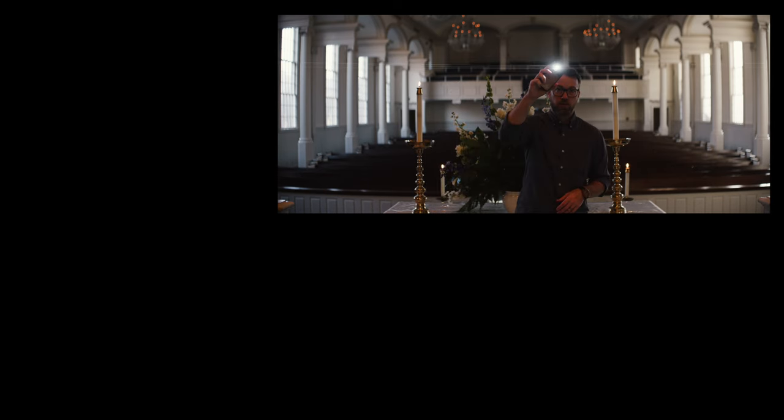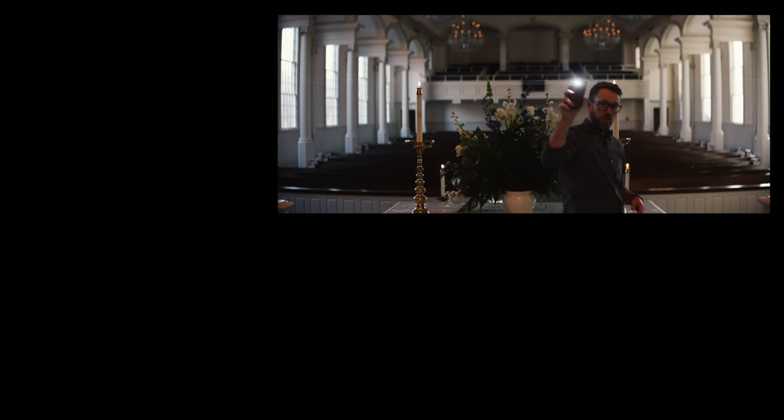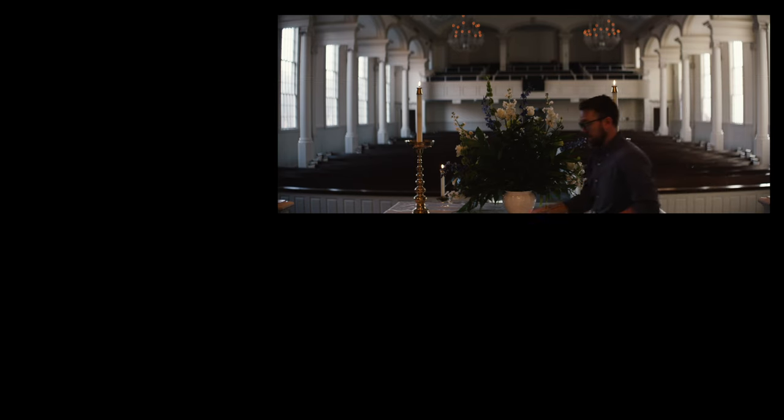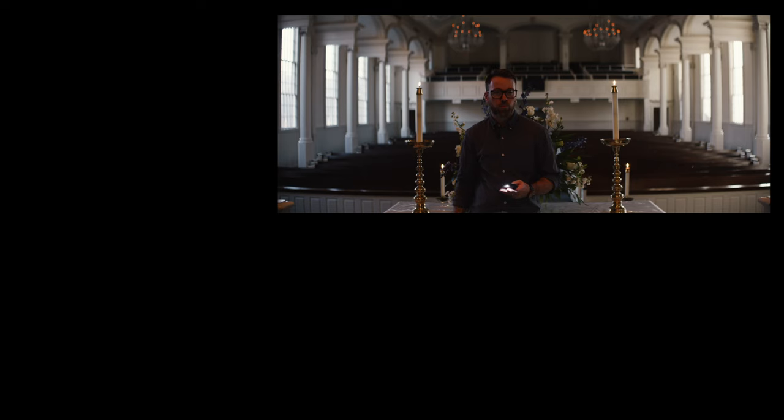Here's some lens flare with just an iPhone to give you a sense of how it looks coming through. The sunlight flares I've created look pretty spectacular, and so I'm pretty thrilled with this. All right, I'll see you in the next video. Peace.